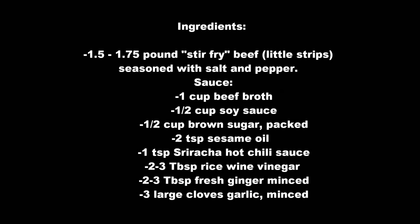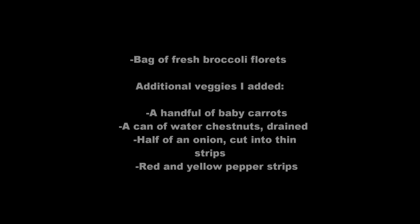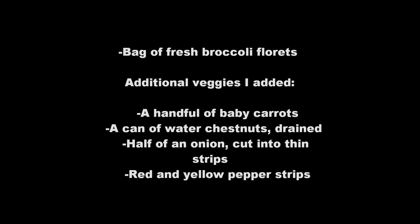Here are the ingredients we'll need. You can refer back to this at the end or visit my blog for a printable recipe that you can take to the grocery store for your ingredients.